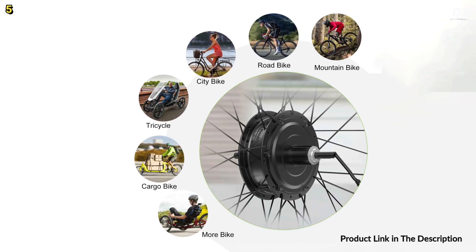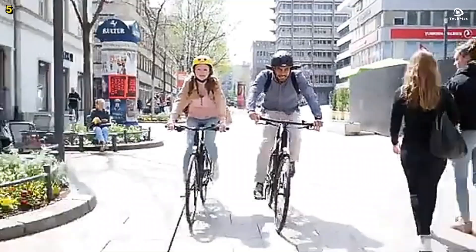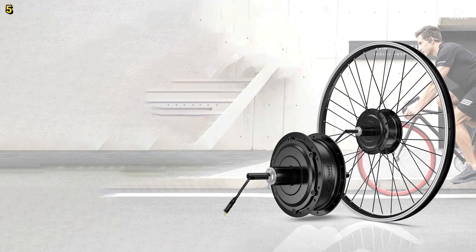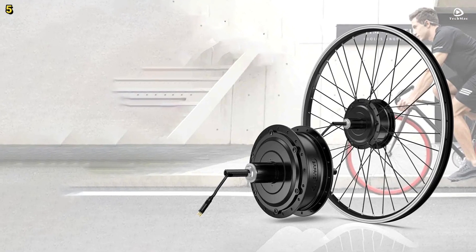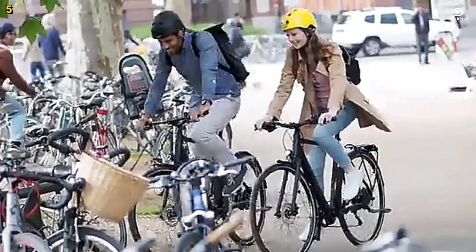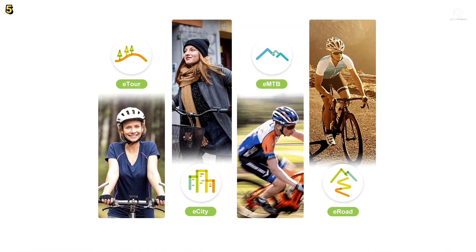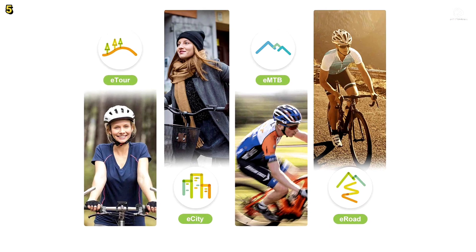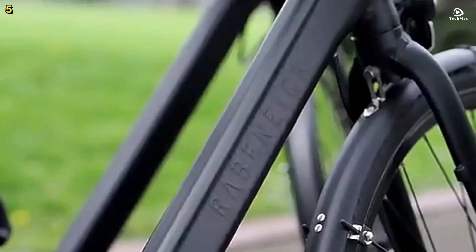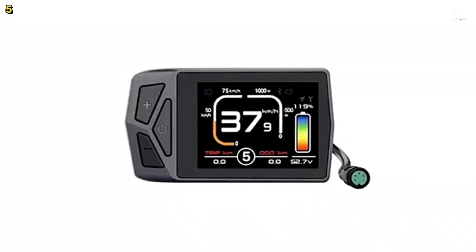This kit includes a powerful rear drive motor rated at 500 watts, providing stable and efficient power with a maximum speed of up to 40 to 45 kilometers per hour and 65 newton meters of torque. It supports both V-brake and disc brake types, with brake levers that safely cut off the power supply to the motor when applied. The motor operates at an efficiency of 80% or higher, ensuring smooth and reliable performance for commuting, touring,